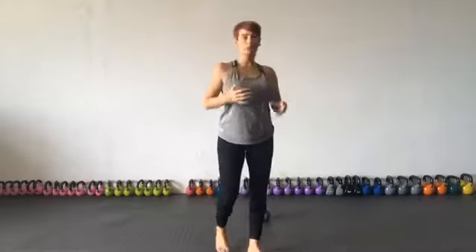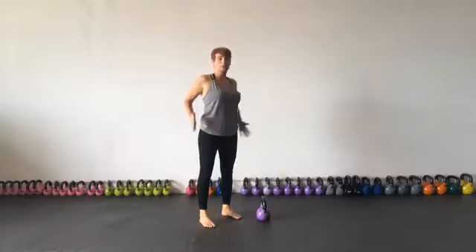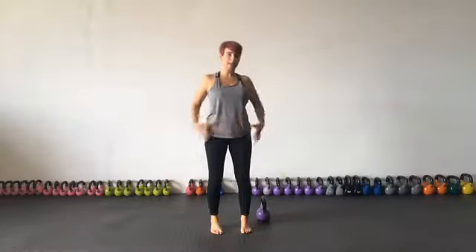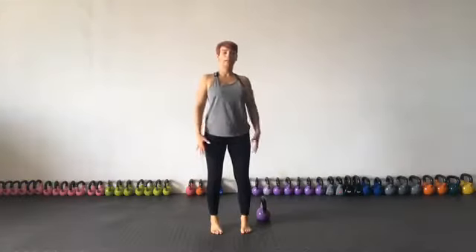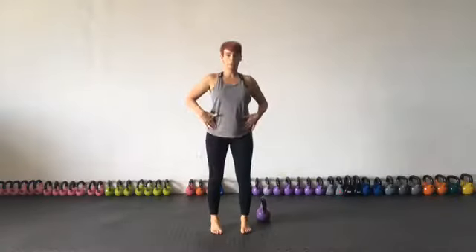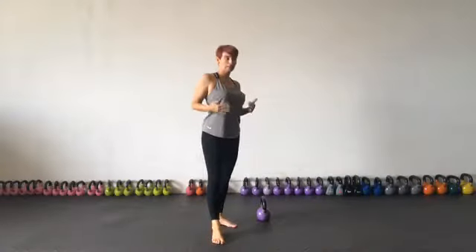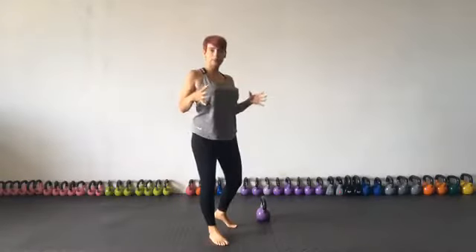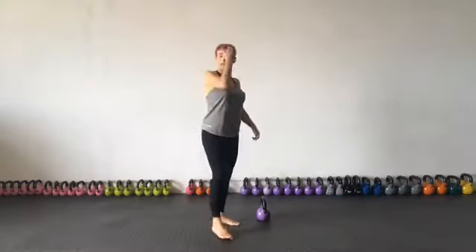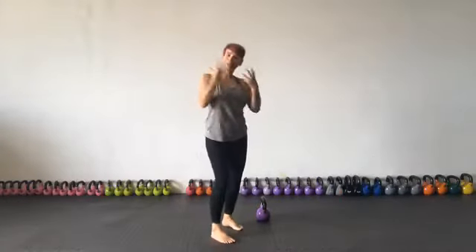We're going to activate our glutes, which is the biggest muscle group and one of our most powerful. For females, we are almost 10 times stronger pound for pound in this area than men, whose powerhouse is more up top. Our powerhouse is in our hips, glutes, and posterior chain. However, if you're somebody who leads a sedentary life and sits down a lot, you're going to spend a lot of time learning how to activate them.